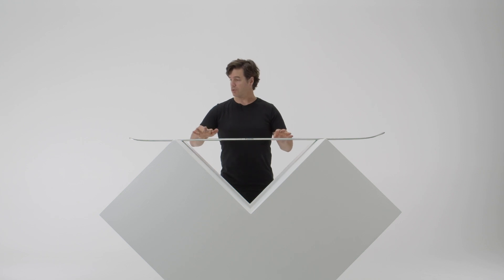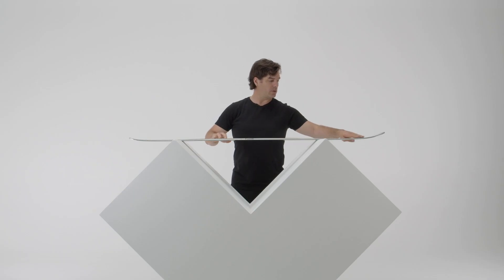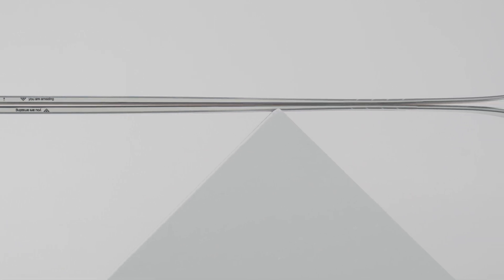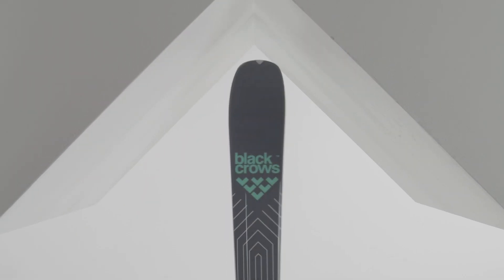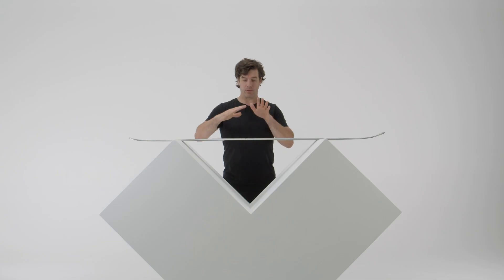We can also see the titanal on the edge here, which is a nice value. As far as the rocker construction, there is a tiny little rocker on the tail as well as a little rocker on the nose — so it's not really a rocker, it's just early rise. This enables smooth and very gradual entering of turns, and also allows you to get out of your turn really easily because the ski is going to pivot very easily when you need it to.